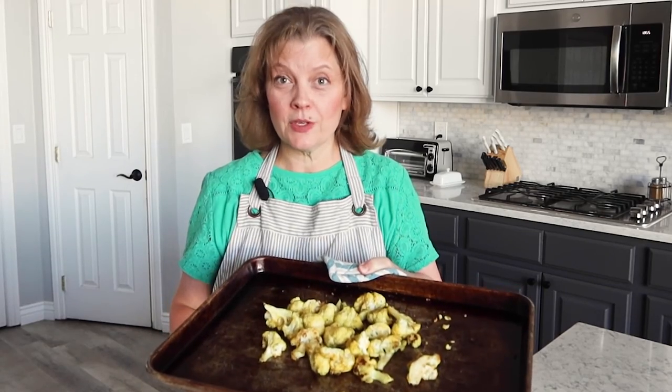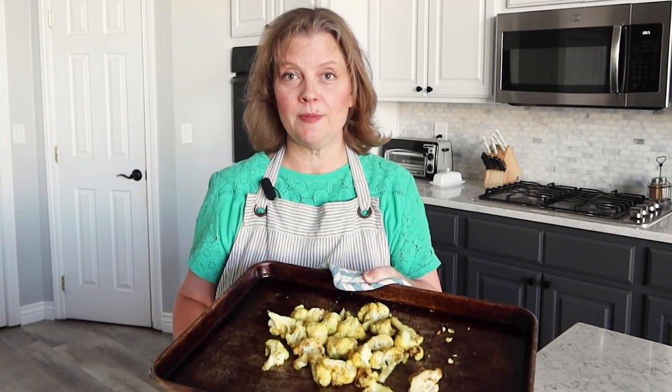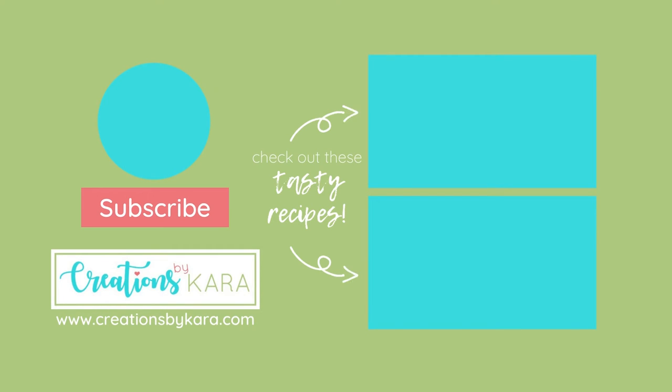So I hope you'll give it a try. If you like this roasted cauliflower I'd really appreciate it if you give the recipe a thumbs up. I will leave a link in the description below to the printable recipe card that you can find on my website. I'll see you next time — thank you!